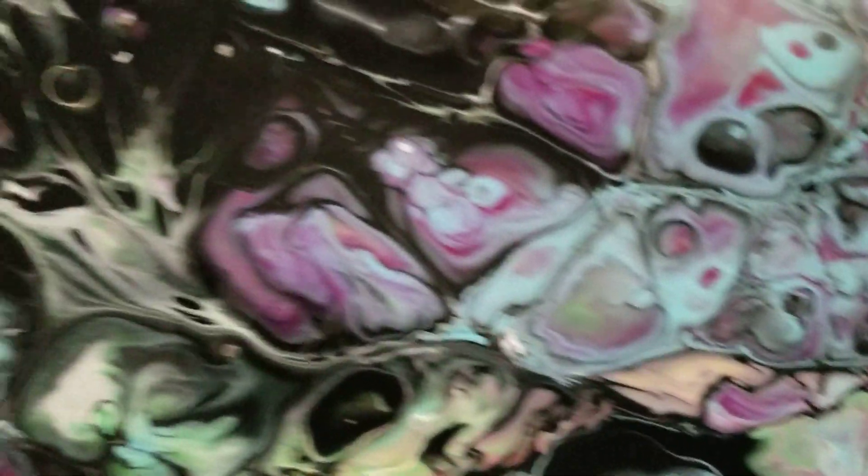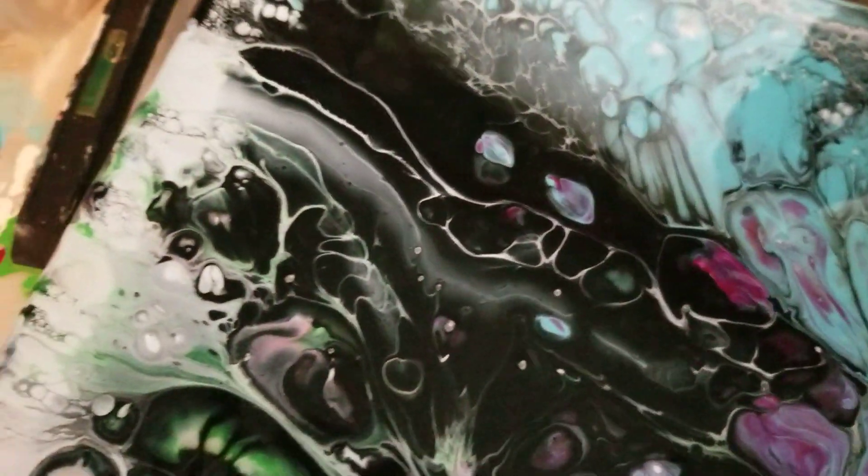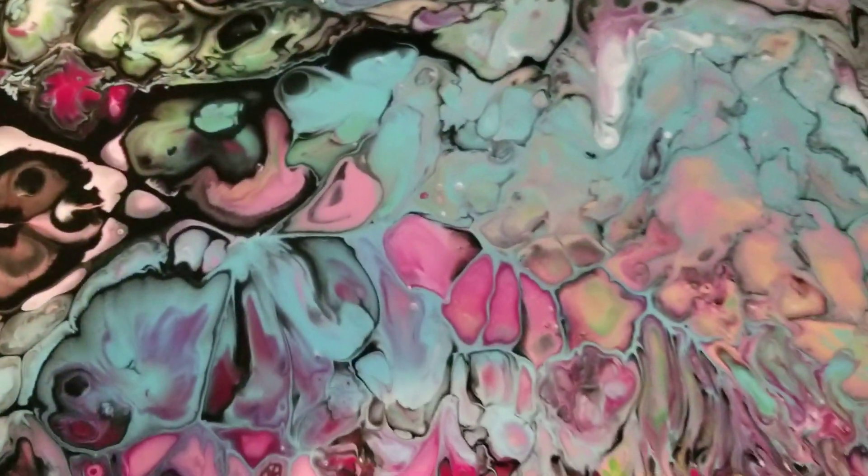I don't know about the painting yet — I'll have to wait and see when it dries. But I just wanted to share that with you. It's really beautiful.